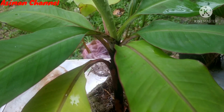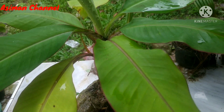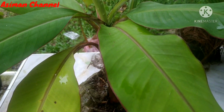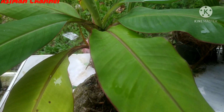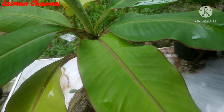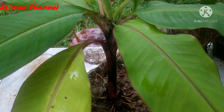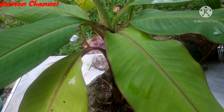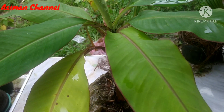Di kesempatan video kali ini, saya hanya mengisi waktu ya kawan. Ketika saya ini lagi masih sakit — sebenarnya saya masih sakit ya kawan, mohon doanya. Semoga saya cepat diberi kesembuhan agar bisa kembali lagi merawat bonsai dan beraktivitas seperti biasa. Salam satu hobi dan salam sejahtera buat kawan semuanya, semoga selalu diberikan kesehatan dan kesejahteraan oleh Yang Maha Kuasa. Amin ya Robbal Amin.